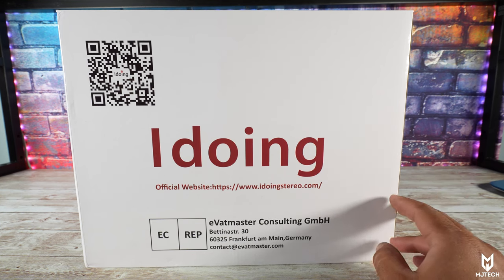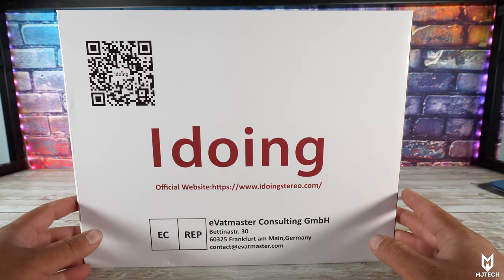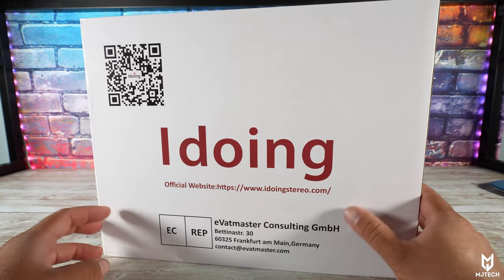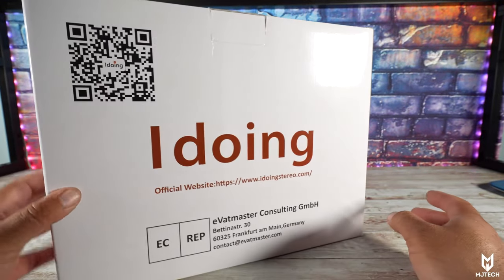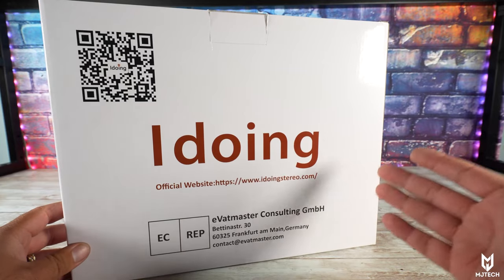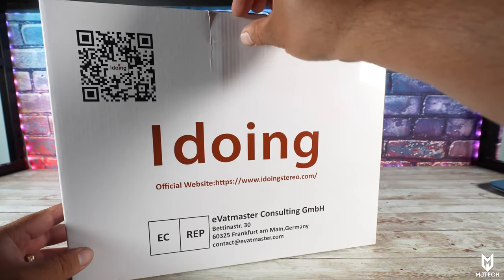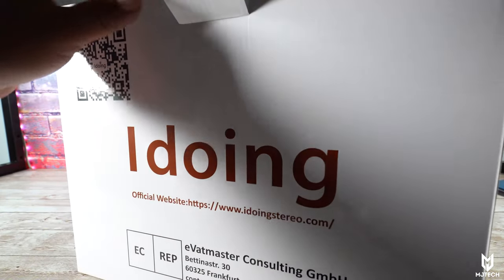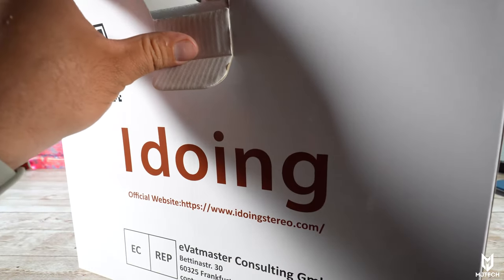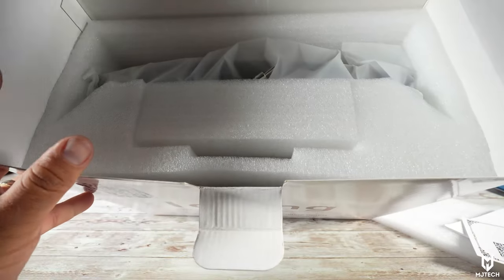iDoing has been around for a while and I've been reviewing their radios for a while. You guys might not believe me, but all of the head units that I have installed for family members and friends — they all work. Not even one of them has broken down yet. So with that being said, let's go ahead and take a look inside and see what we get.